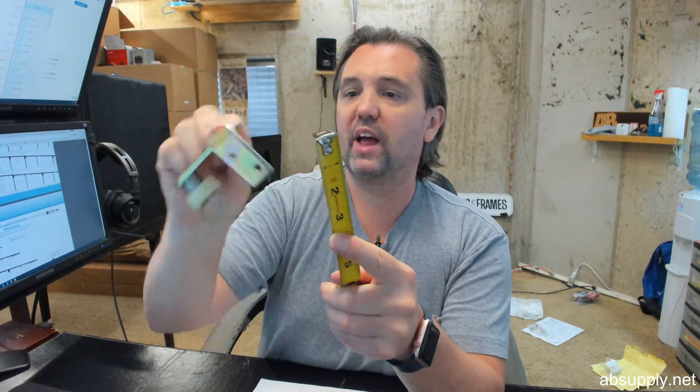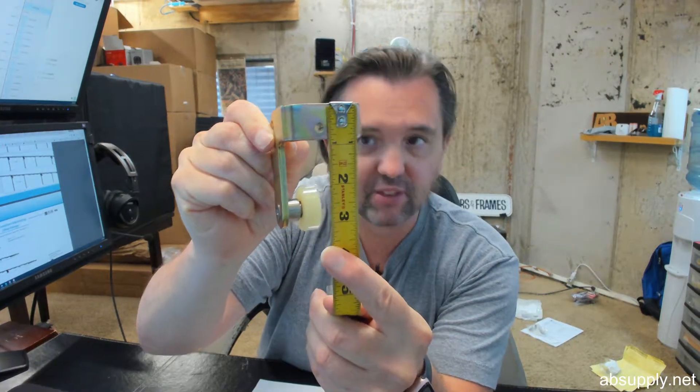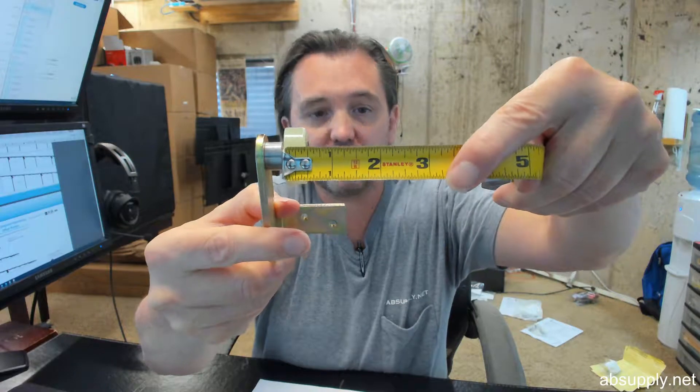The mounting flange with its drilled and tapped holes is 7.8 with an overall width of 2 inches. Overall length to the end of the wheel, you can see, is about 3.5 inches. The diameter of that wheel is about an inch and a quarter. The thickness is about 7/16 inches.